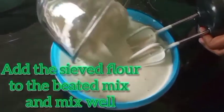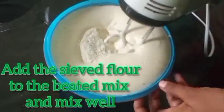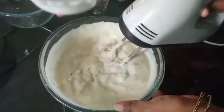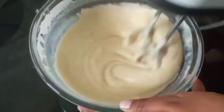Now let's add the sieved flour to the beaten egg mixture and mix well — you don't have to beat it, just mix it well. If it's too thick, add some milk and mix until you get the right consistency.